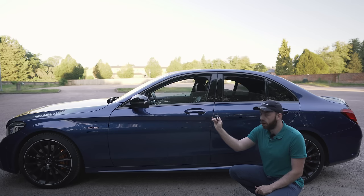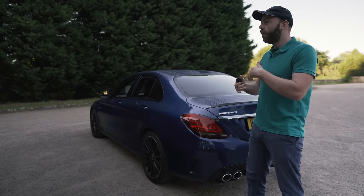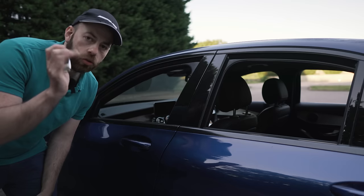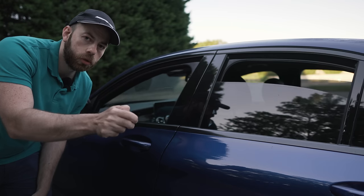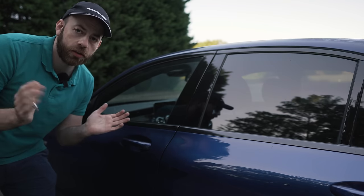You'll see all the windows in the car come down. This is just a saloon, but if you have a convertible it will actually bring the soft top down, and if you have a sunroof it will also open and close the sunroof too. When you're done, you just do the same thing except this time you hold down the lock button, and as you can see everything's gone back up — very cool, very handy.